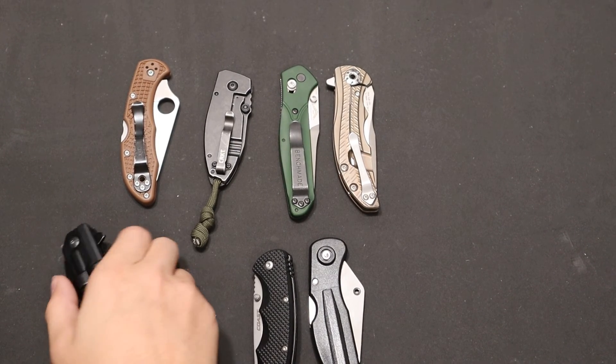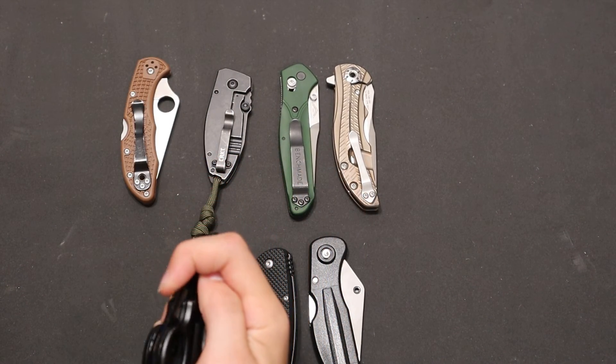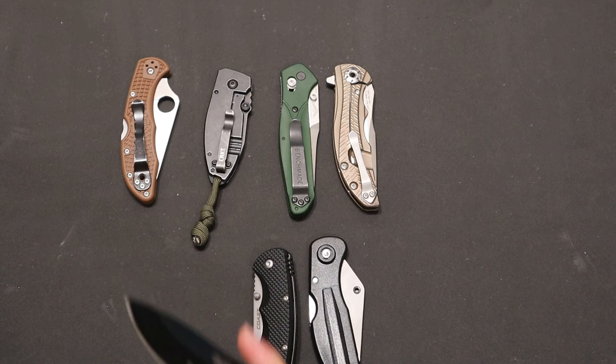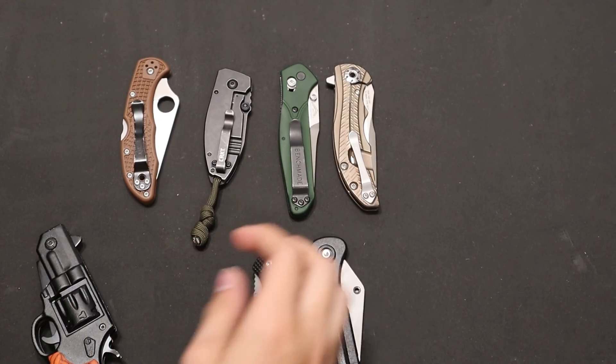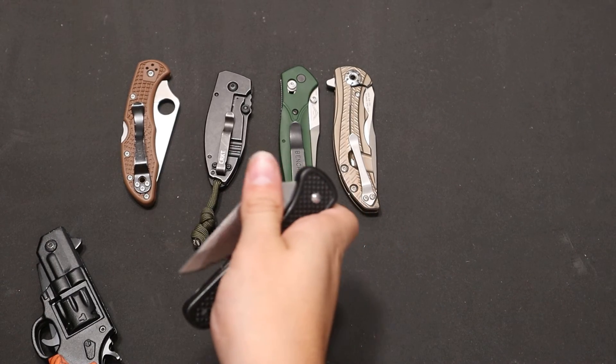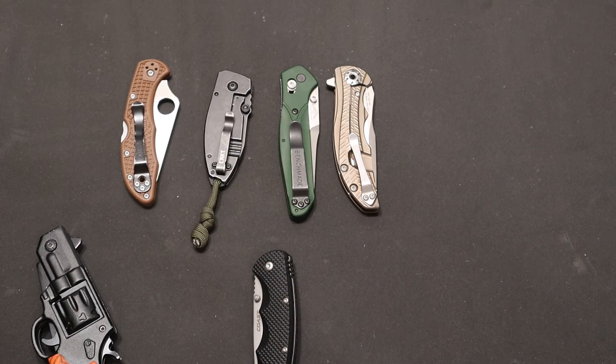For instance with this knife, sometimes it doesn't even open all the way — you can hear it's very gritty and squeaky. Not very good. You also get knives like this too, which are very stick-slip and gritty.